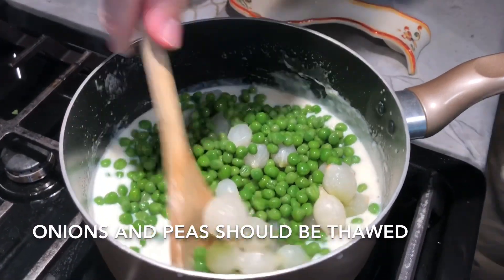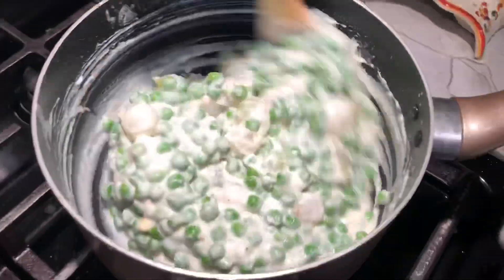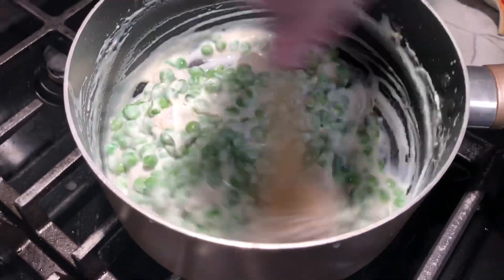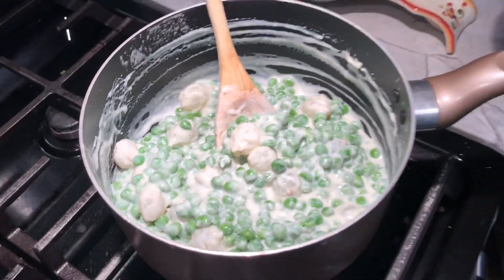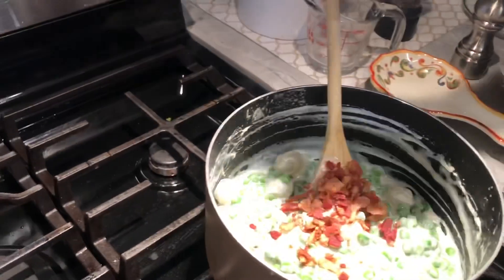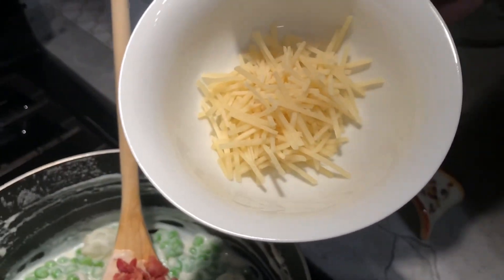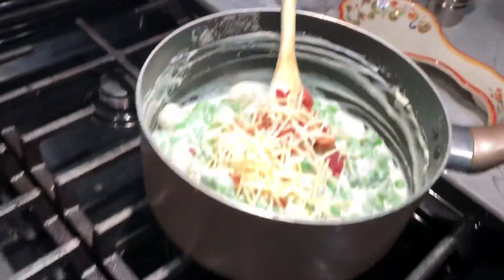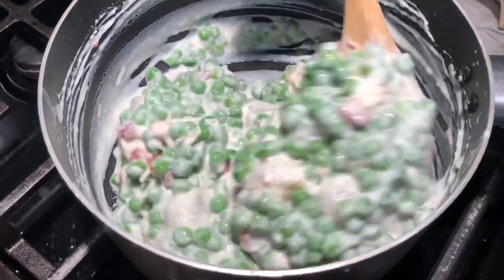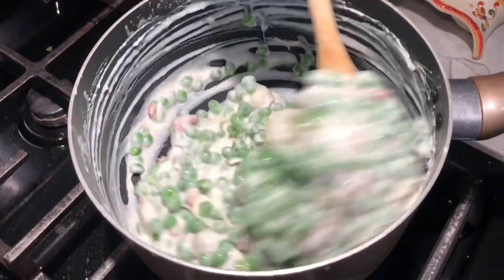Turn our heat down a little bit. Like I said, when my mom made this, it was a must — she had to make mashed potatoes with it. So I'm going to change mine up a little bit just to make it more to my tasting. I've got a quarter cup of some chopped bacon and a quarter cup of grated Parmesan cheese. If you like it a little more liquidy, you could always pour in a little bit more milk. So this is it — we're going to serve this up and give it a taste.